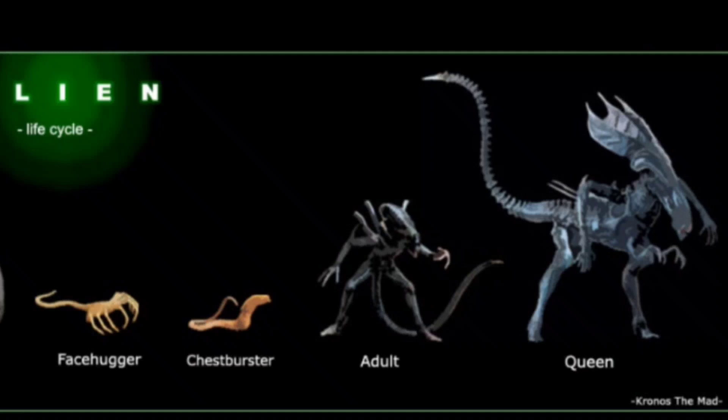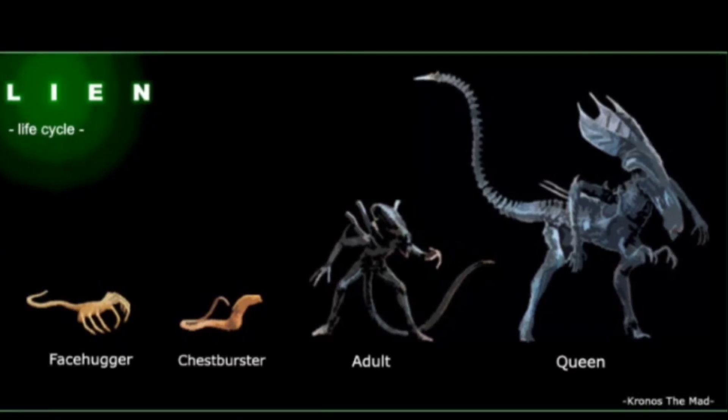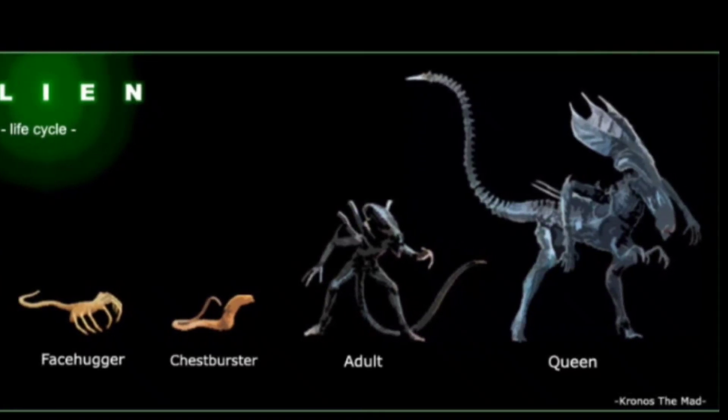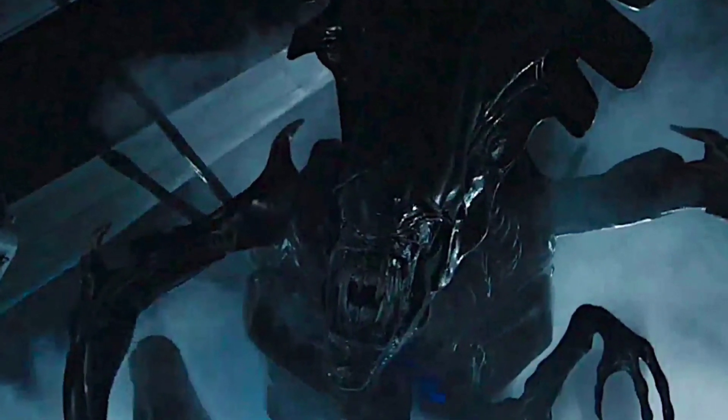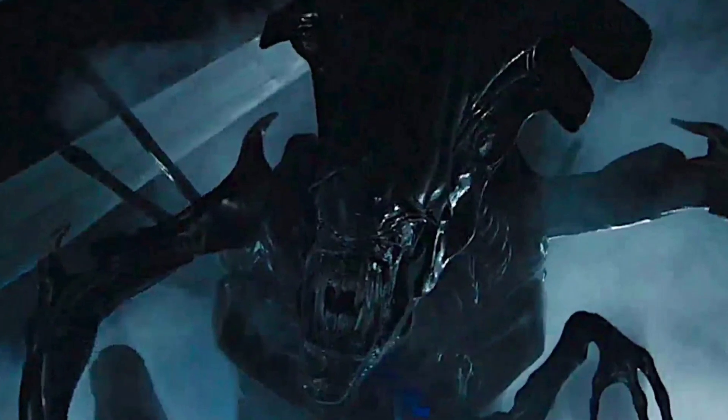The chestburster matures into an adult xenomorph. A royal-strain xenomorph, known as a Praetorian, will grow into a queen, which lays more eggs, completing the life cycle. If a way isn't found to defeat a xenomorph hive, they will quickly overrun whole planets and end any and all other life.